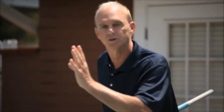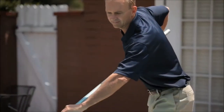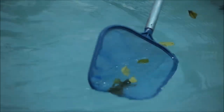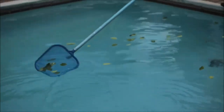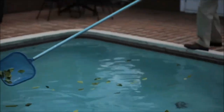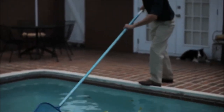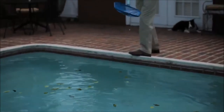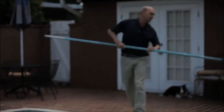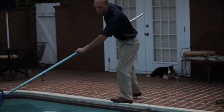Let me show you how it works with a traditional skimmer first. It's very hard because you're only picking up a few leaves at a time. The other problem is because you're having to make that long extension, it becomes very heavy. And you can only pick up a few leaves at a time because they end up coming off the skimmer because it's such a small area. Then you have to dump them off and start all over again.